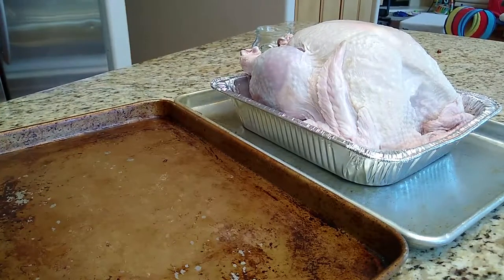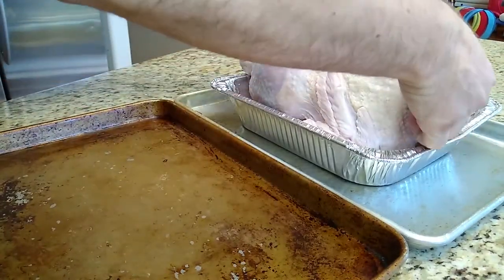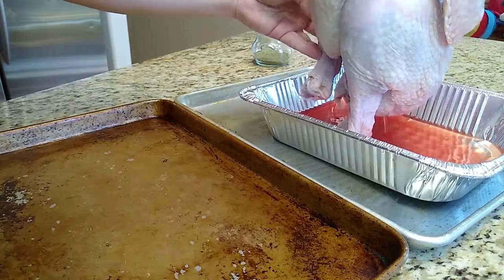Hello everyone and welcome to the Do-It-Yourself Gourmet. Today we're going to be dressing a young turkey for a holiday dinner, though it's great for any time you feel like cooking a turkey.